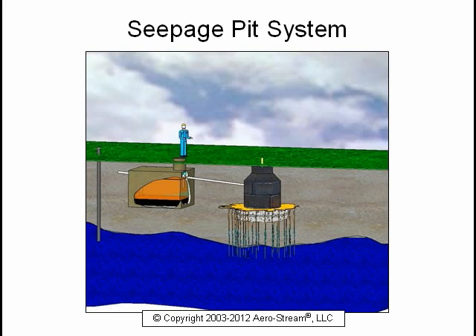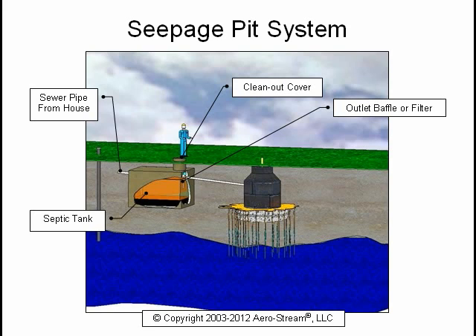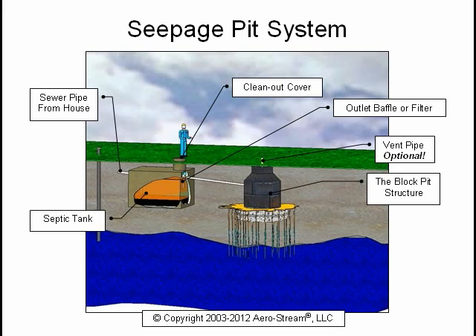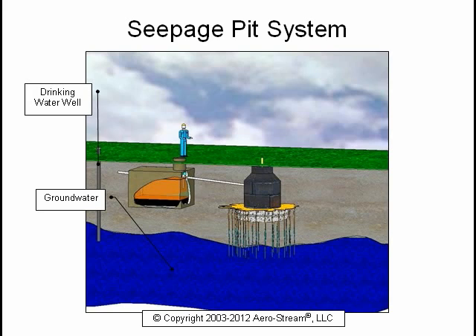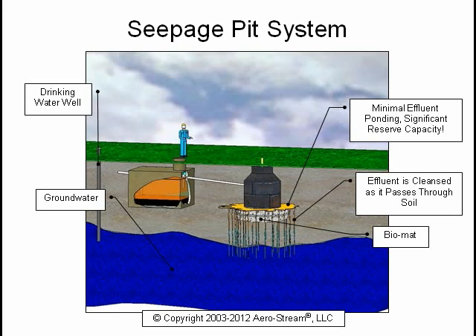The typical seepage pit or dry well is comprised of the following components: the sewer pipe from the house, the septic tank, the clean-out cover, the outlet baffle or filter, the vent pipe, and the block pit structure. The groundwater and drinking water well are shown to emphasize the importance of a properly functioning system. As you can see, the biomat is located at the bottom of the pit only, with minimal effluent ponding well below the pit inlet pipe, providing significant reserve capacity. As the effluent passes through soil, it is cleansed and mixes with the groundwater.